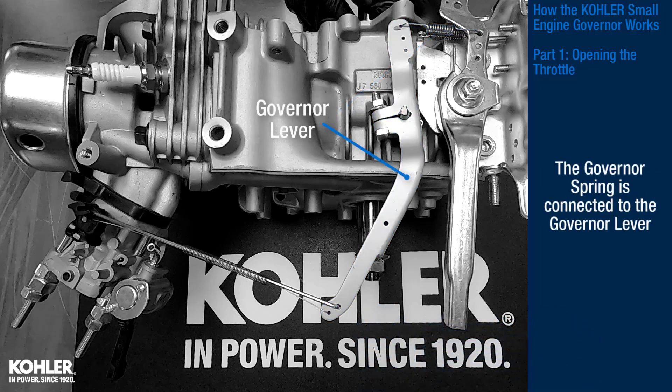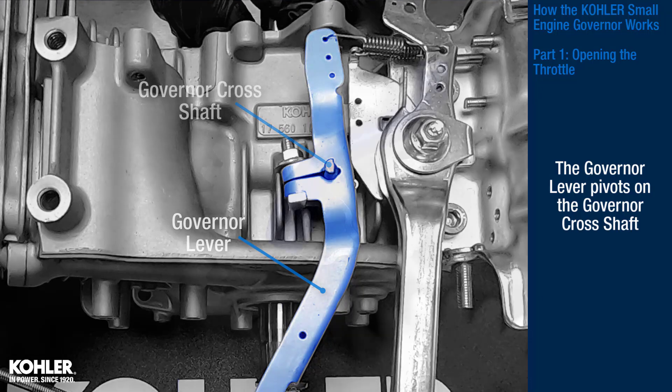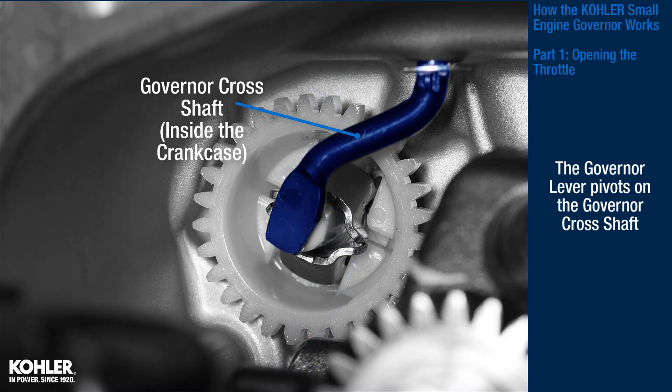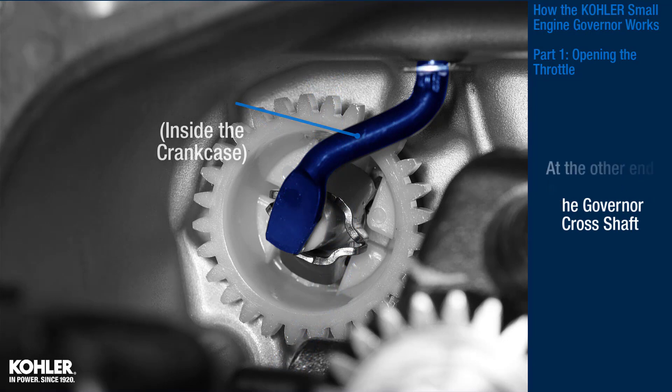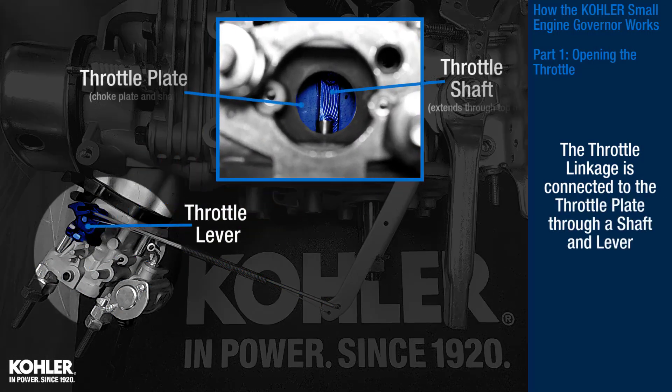The governor spring is connected to the governor lever. The governor lever pivots on the governor shaft, which extends into the crankcase. At the other end of the governor lever is the throttle linkage, which is connected to the throttle plate through a shaft and lever.